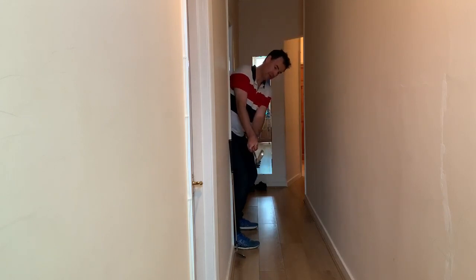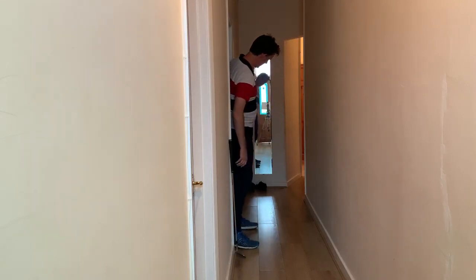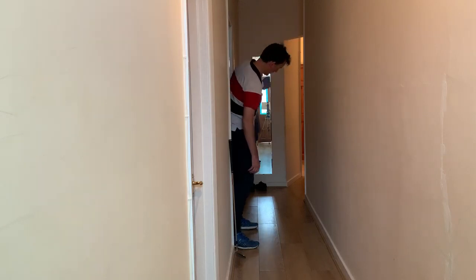So up to here: club parallel to the base of the wall, club face the same angle as my spine. Through to here: club parallel to the base of that wall, and ideally the club face at the same angle as my spine.